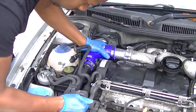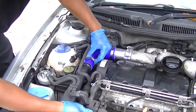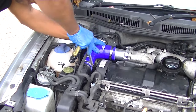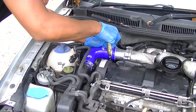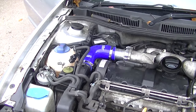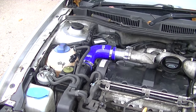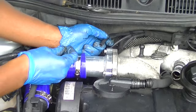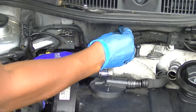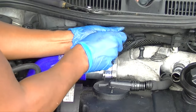Start fitting everything back together. Use a bit of oil or soapy water to help slip hoses on. Tighten it all up nicely and snugly — you've deleted your EGR; it takes about 15 to 20 minutes. For the vacuum hoses, just stick a screw in them for now — use one of the screws you took out earlier — snug it up, and make sure there are no vacuum leaks.